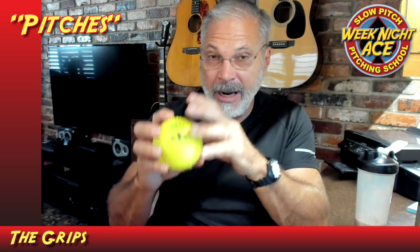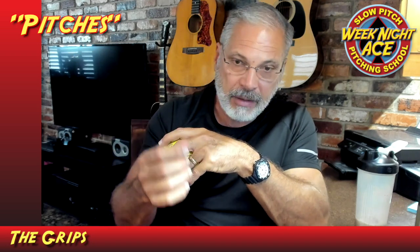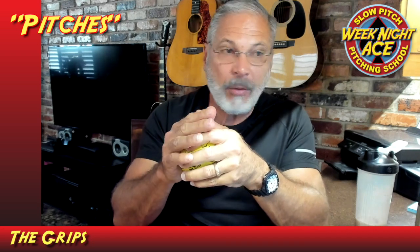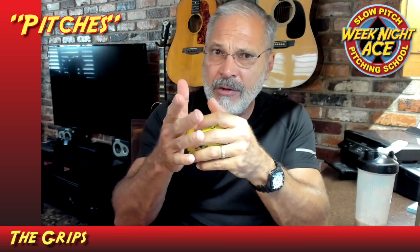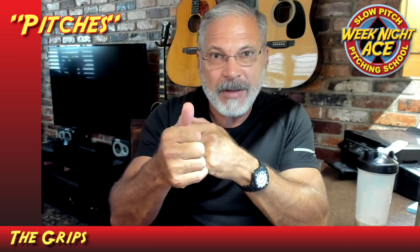So those are the four grips. If you want more information, I'll leave a link at the end of this video to all the lessons on the pitches so you can learn them in more depth. Todd, thanks for the request — I think that was a great idea. We'll see you guys later, take care.